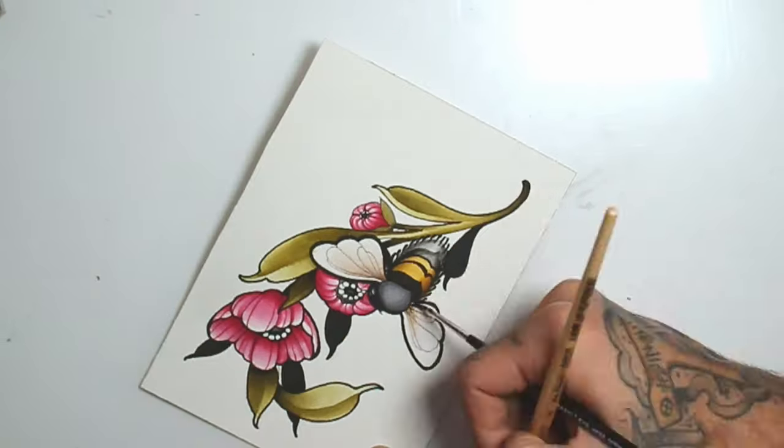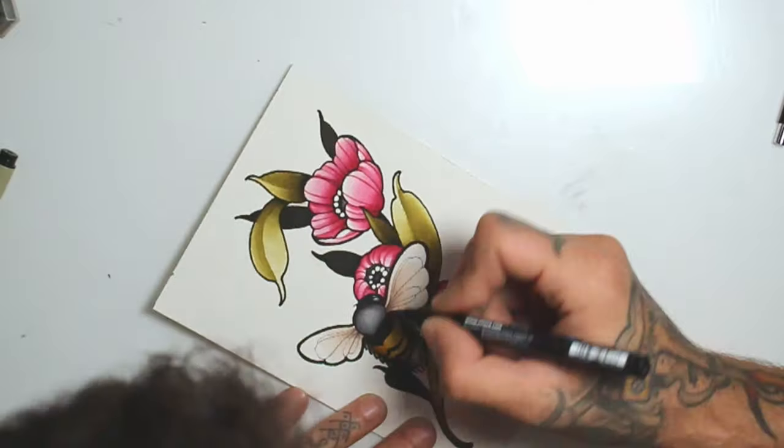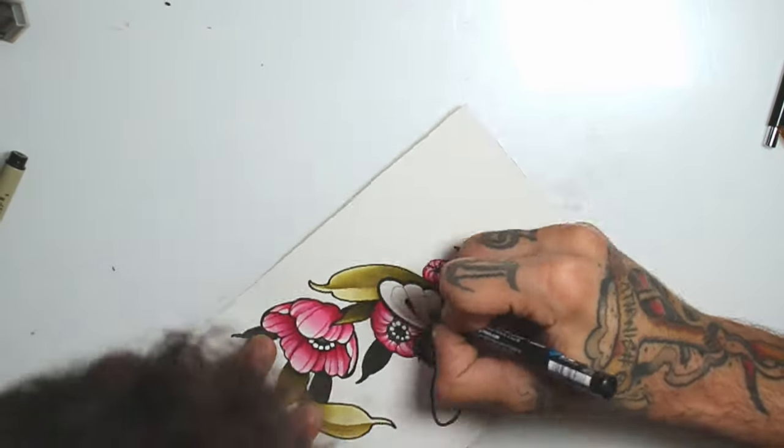Now I start detailing the bee with some sepia deep and making some extra details with the Micron pen.